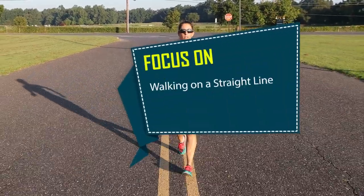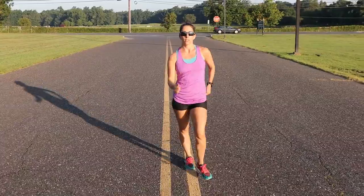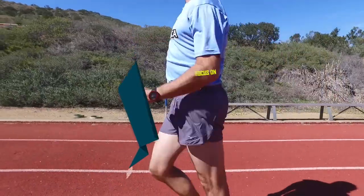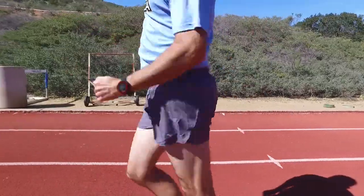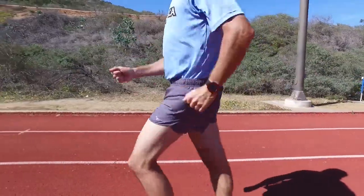Focus on walking on a straight line. If you are crossing over the line, then you are wasting effort to the side instead of driving yourself forward. Focus on forward hip rotation. Swiveling your hips around the axis that runs through the middle of your body is not desirable. Hip motion must be primarily forward, so consciously extend your hip forward as the leg swings forward while minimizing the inward rotation.